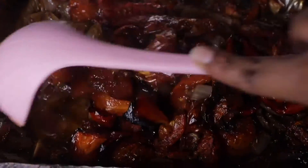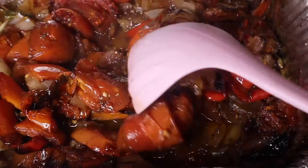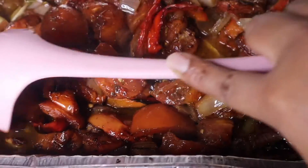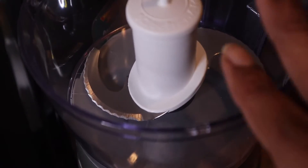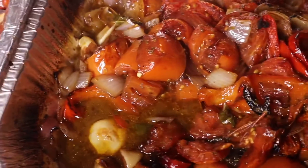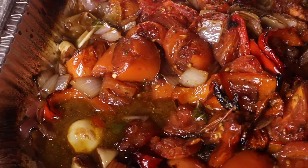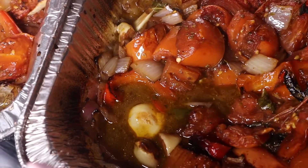It did make some juices, which is good because you're going to use the juices when you blend it up. This smells absolutely amazing! I'm going to use a spoon to put some of the mixture into my food processor and blend it up in batches.